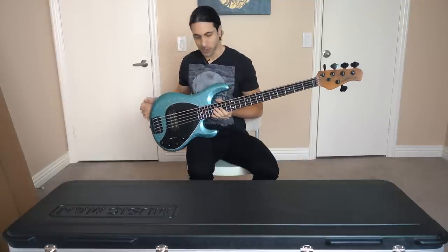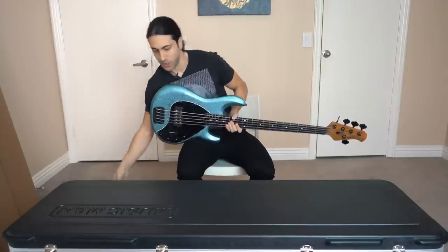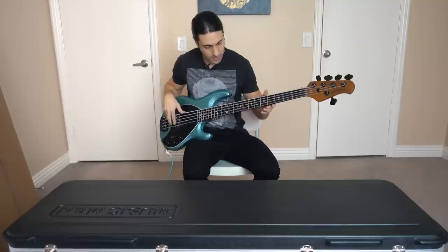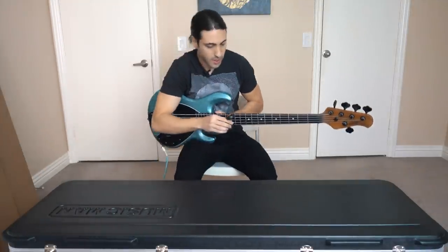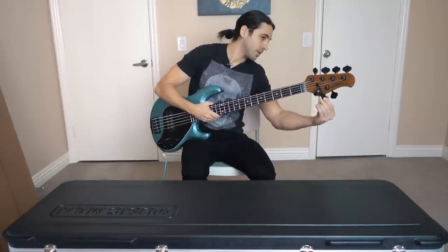We'll plug it in and play a few notes just for the hell of it. It's probably not even in tune right now. Let me tune this up real quick — just put this clip-on tuner on.